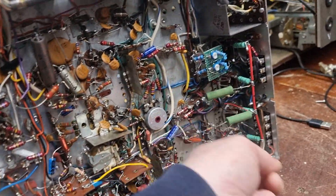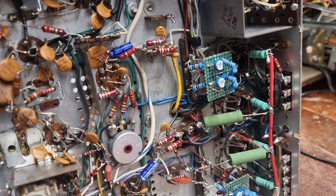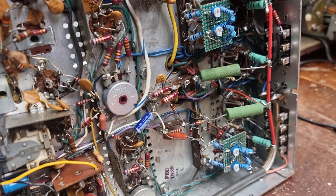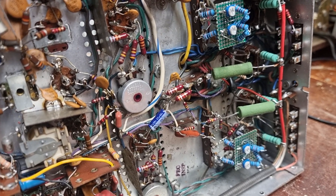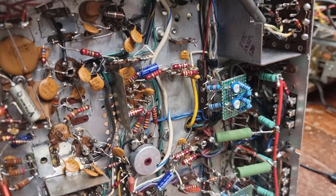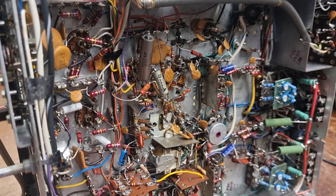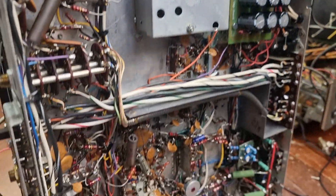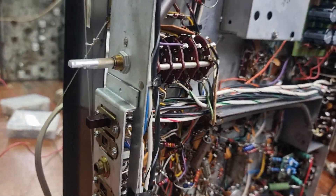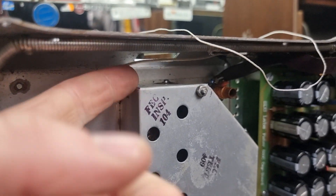I think if we scrap the output transformers and the output end and built it on a nice standalone chassis, we'd have a lovely amplifier. It's just something to have a look at down the road. I put this back into storage - I was just moving some stuff earlier and found it. Thought some of you would like to have seen it.